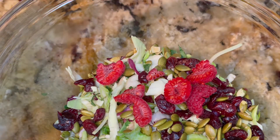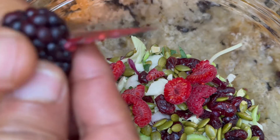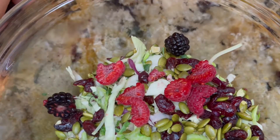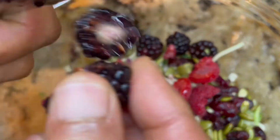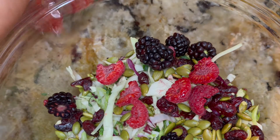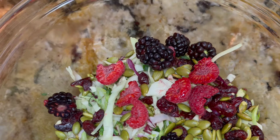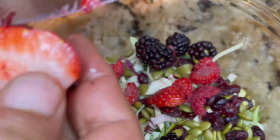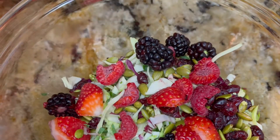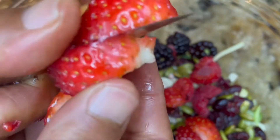I have here beautiful blackberries. Look at that — we'll do the same. Let's go ahead and add those in. Beautiful. And then beautiful strawberries. Let's go ahead and get one of these, cut them, cut them in half, grab another one, cut them in half, and put them in there.